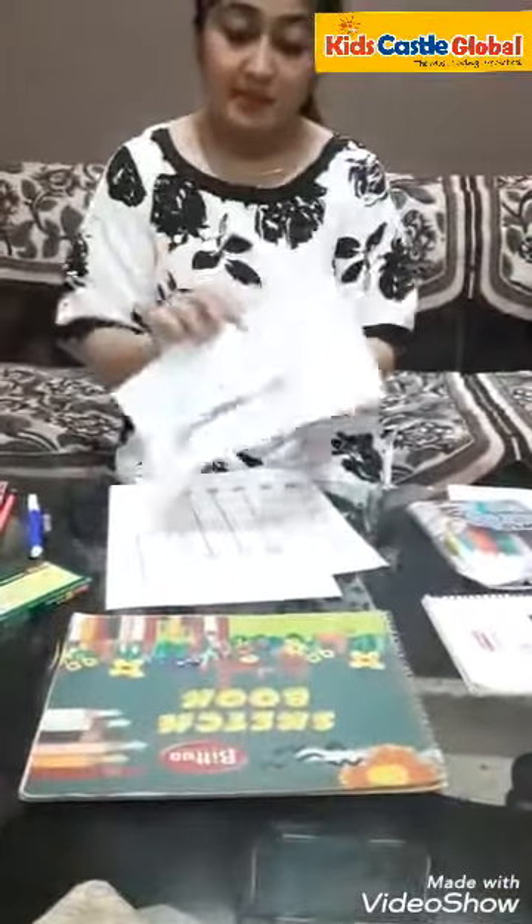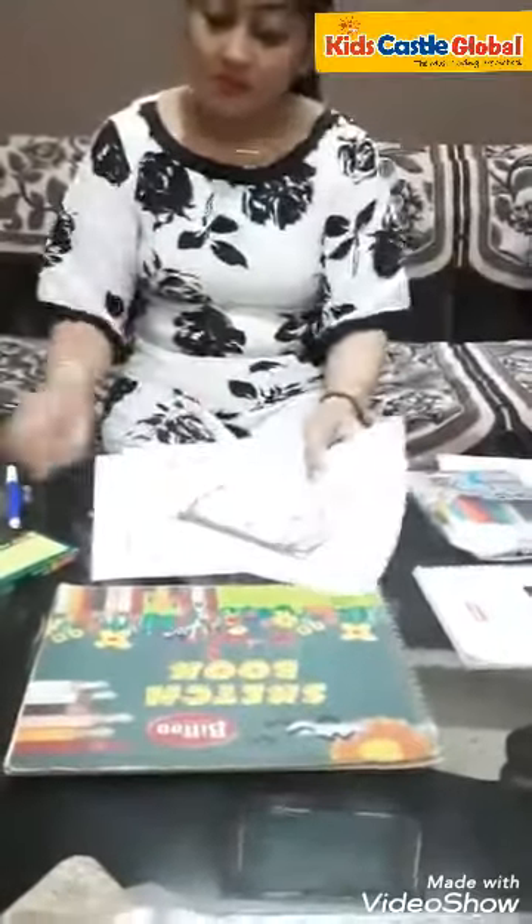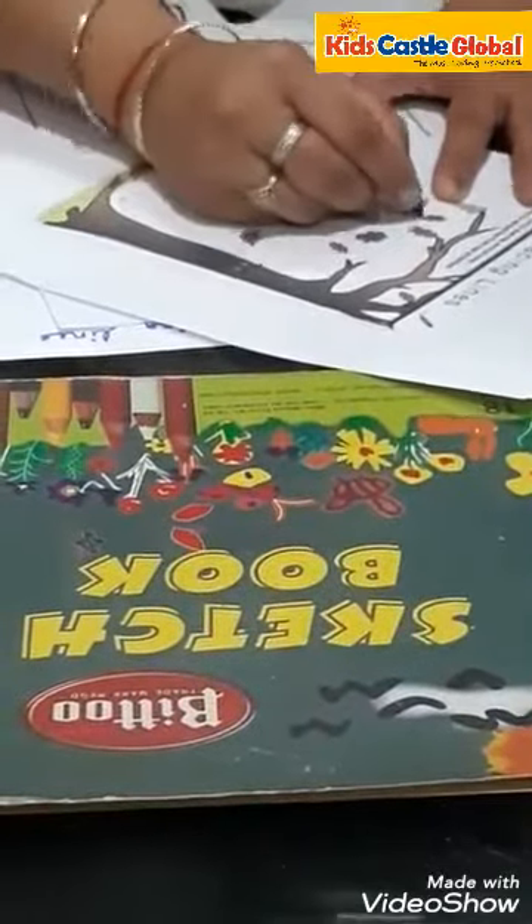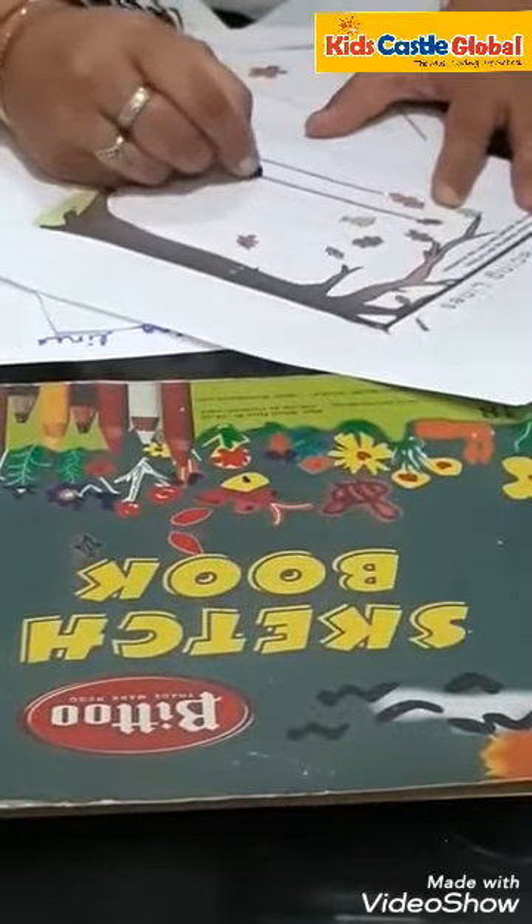I have another picture like this as well. And in this also, kids start from the top and take it to the bottom, similar to before.